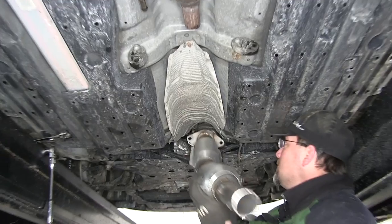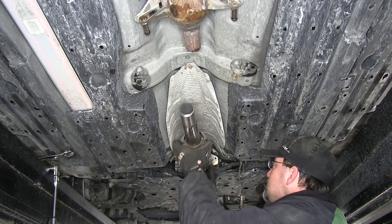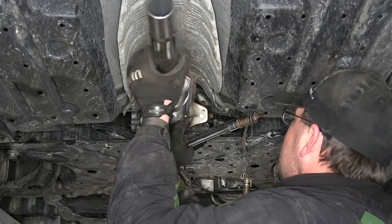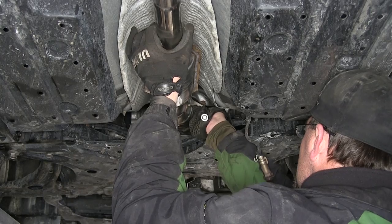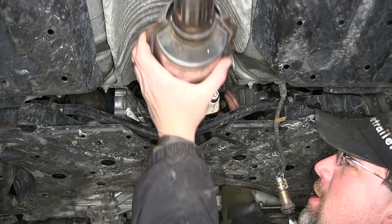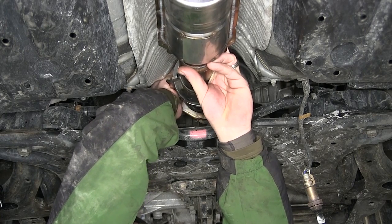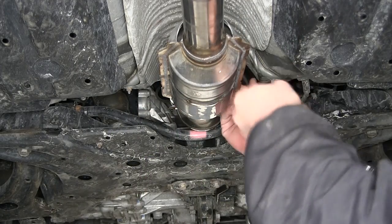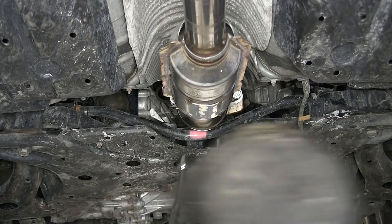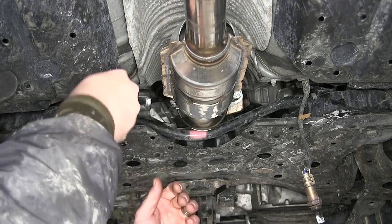The new converter will fit up where we removed the old one, and we'll reinstall the spring bolts to hold it in place. It's a little easier if you have an extra set of hands to help hold the back while you reinstall the spring bolts. Get one side started, then get the other side started. As we tighten them down, make sure to tighten evenly and not to completely compress the spring — there needs to be some movement to allow the exhaust to flex as the engine moves.